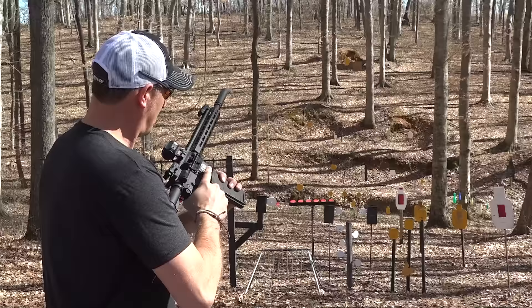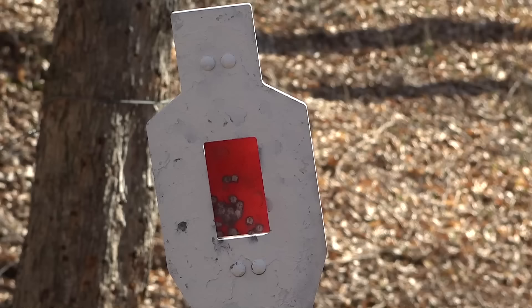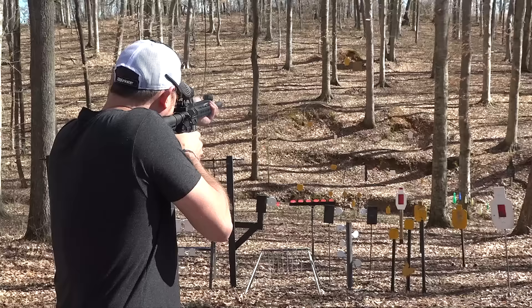Let's go with some Mini Mags and see how well I can control them in binary mode. Holy cow — I just dumped 25 rounds in a spot this big on that plate. The plate is about 40 feet away, so yeah, it's very controllable in this setup. Let's see if I can hit some steel at 100 yards with binary.